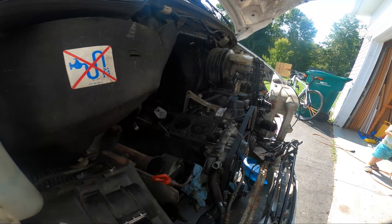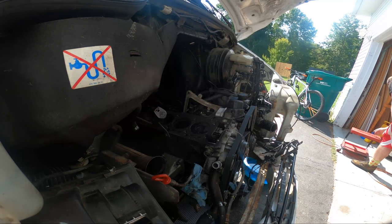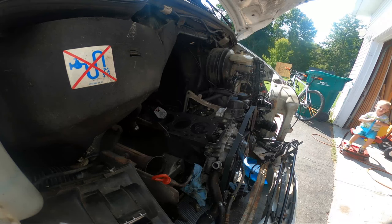Hey buddy. Do you want to watch me put this part in? Yeah. You're going to sit on the stool though, okay? I'm going to put this over here. Because when I put this in you got to stay on the stool, alright? So you wait on the stool and I'm going to put a part in. You get to see the van.